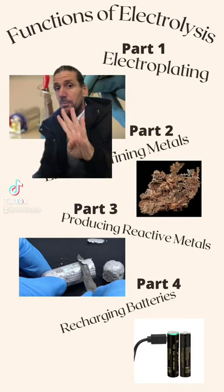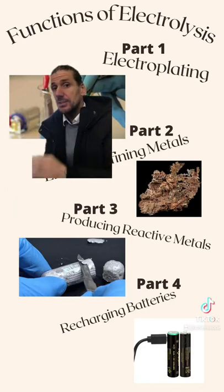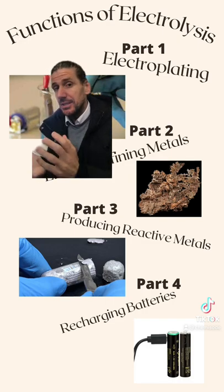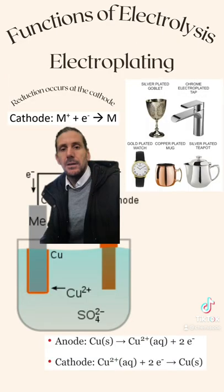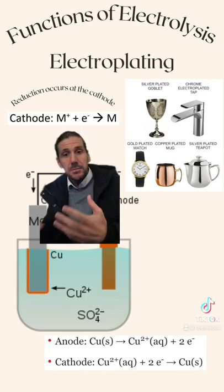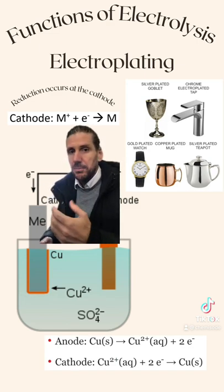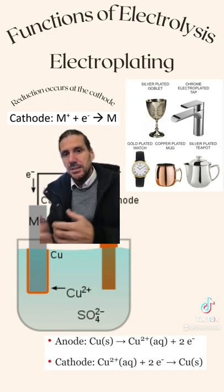This is the first part in a four-part series on the functions of electrolysis. This one is looking at electroplating, which means coating something in metal. Over here, I've got a number of examples of where we might see metal plated objects: you might have a gold plated watch, a copper plated mug, or a silver plated teapot.